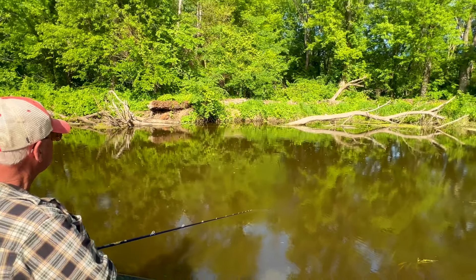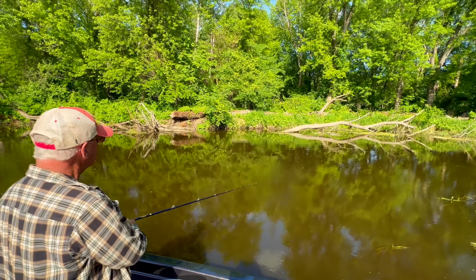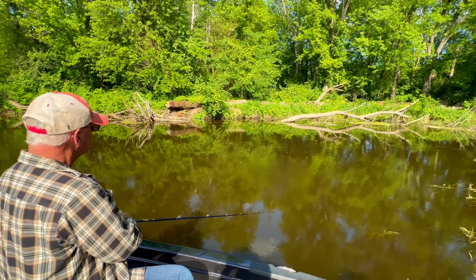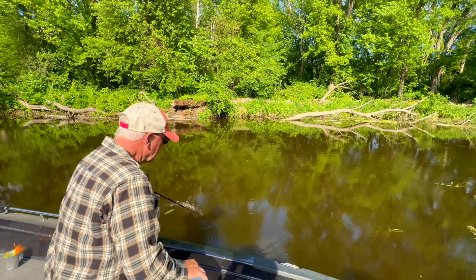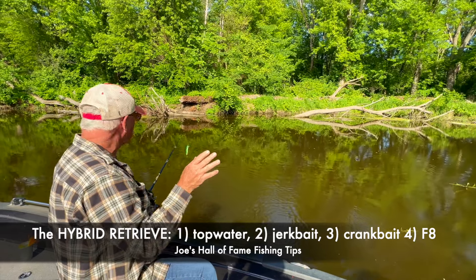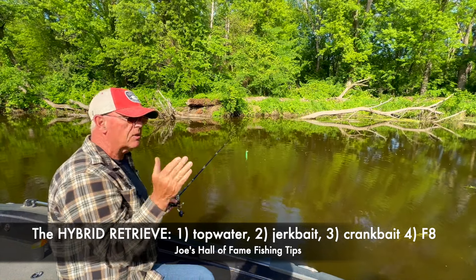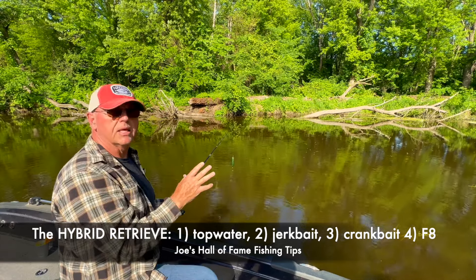I'm pausing, letting the bait come up, then increasing my speed — but I'm always twitching my lure with a little bit of slack line, not keeping it overly tight. That's how you get lateral action on your minnow bait. Then I finish up with a figure eight. That is the way you can catch fish in cold fronts and cover. It's called the hybrid retrieve: starts with a surface bait, goes to a slack-line twitch bait with lots of lateral action to keep it in the strike zone, and if the fish doesn't strike, you turn it into a crankbait.